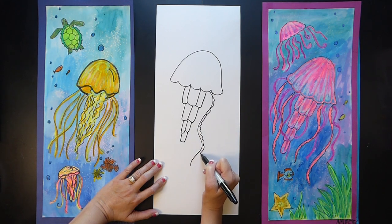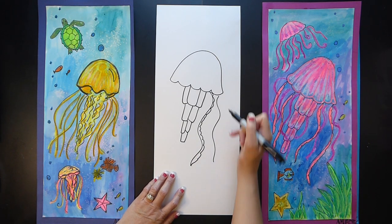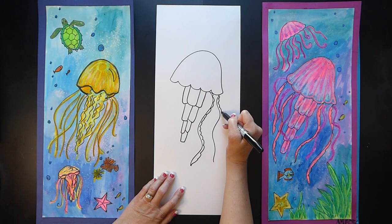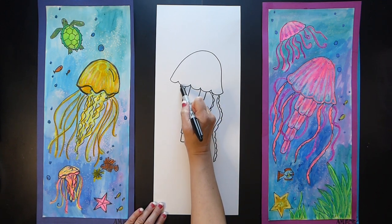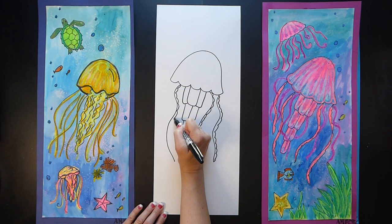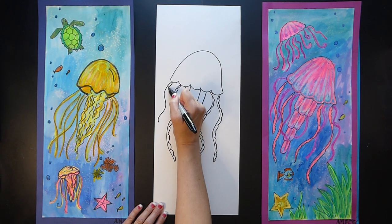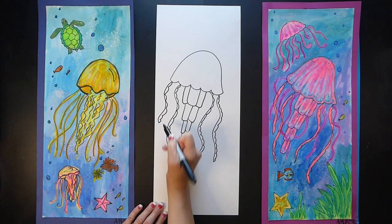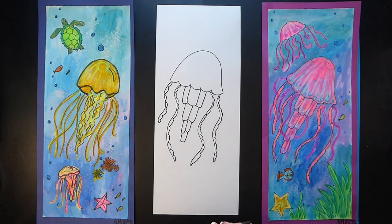Just be free with it — there is no wrong way to do this. We'll do another big curved line, and one over on the other side — a long one — and then on this side maybe a smaller one. All of these other tentacles are going to be drawn in with oil pastels. This is how you draw the pink jellyfish.